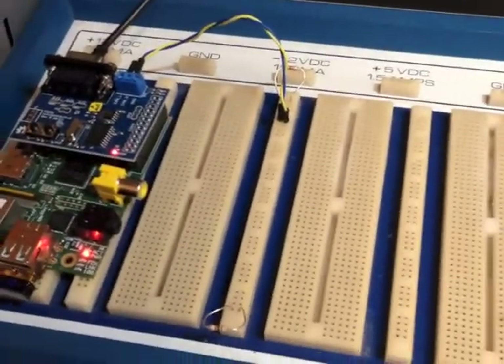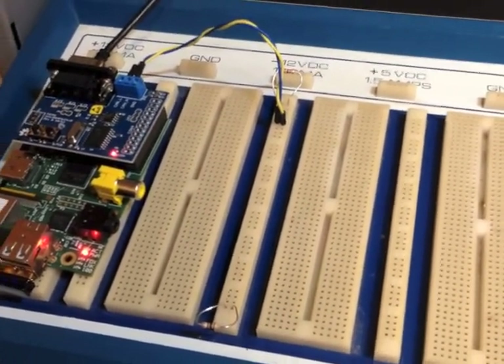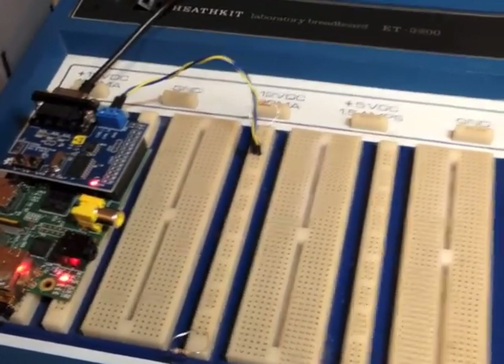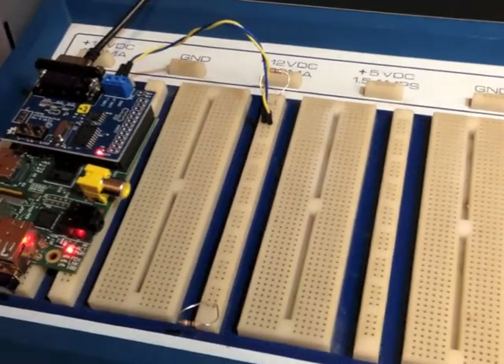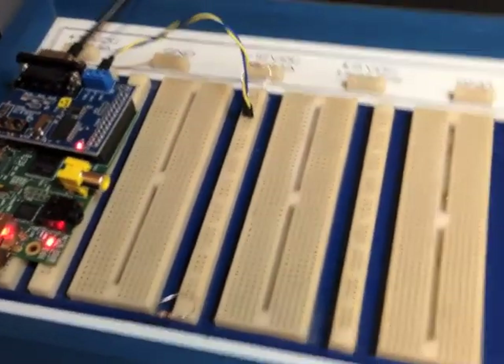I'm doing a proof of concept for my vehicle accessory controller using the vehicle's own CAN bus. CAN bus is a network within most vehicles today, and is used for the different computers within the car to talk to each other. What I've been doing lately is actually looking at the data that my Jeep Wrangler is sending over its CAN bus and figuring out what I can do with that.